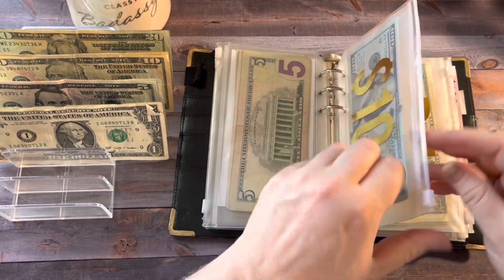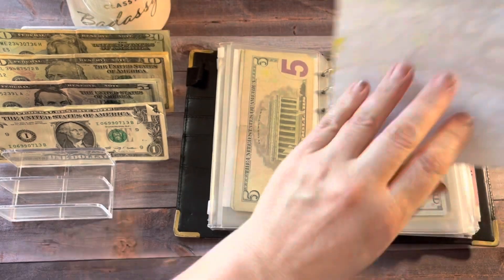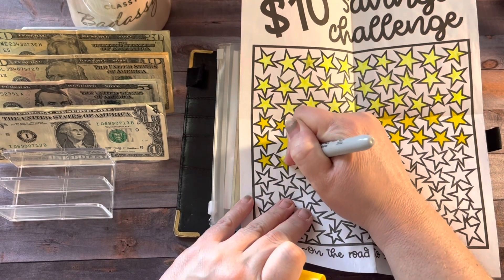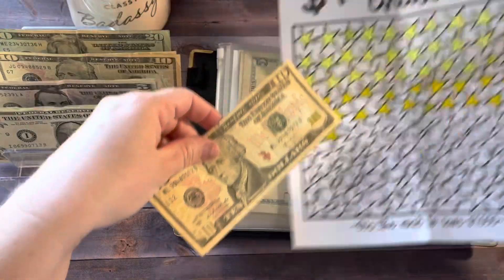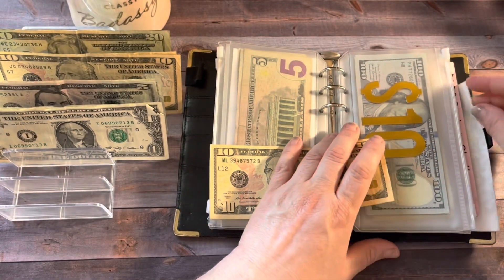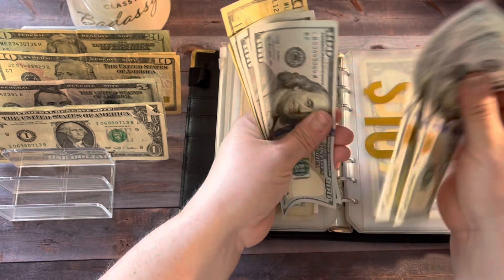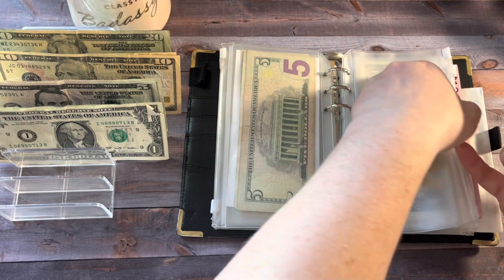Next up is the $10 savings challenge. Today we are putting $10 in and I'm going to color one of these stars. We're going to add a $10 and give it a count — I believe we should be at $520. So we have $520. Not too bad.